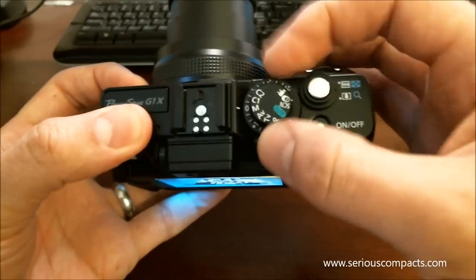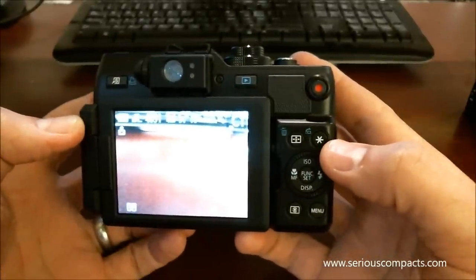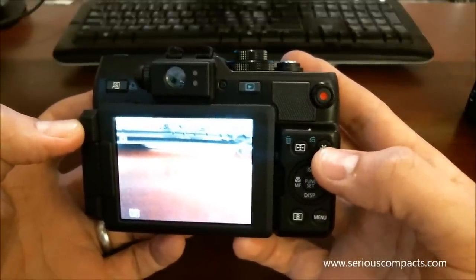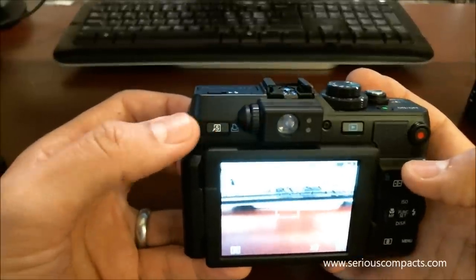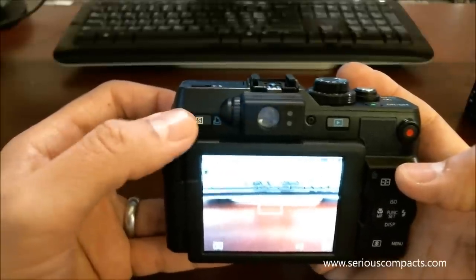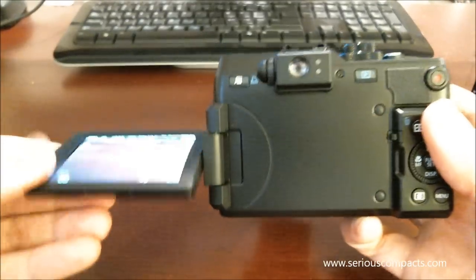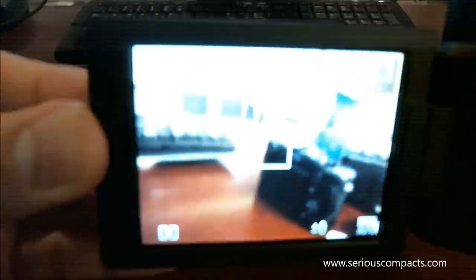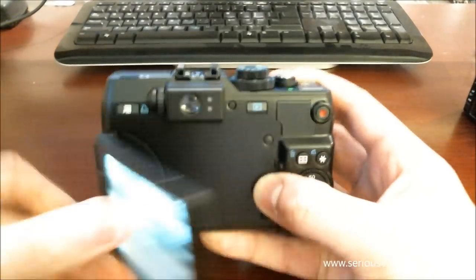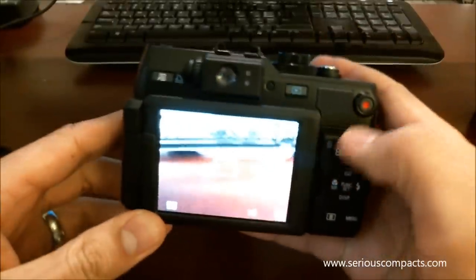There are two custom settings on the mode dial. As far as buttons on the back, there's not much you can customize. There is an exposure lock button marked by a star, which cannot unfortunately be customized to serve other purposes. There is a customizable button which you can assign to a number of different functions. Like other PowerShot G-series cameras, the G1X has a fully articulated LCD, nice and bright and very flexible in use. There is a direct video record button which is pretty nicely out of the way in use, and I didn't find that it was triggered accidentally at all.